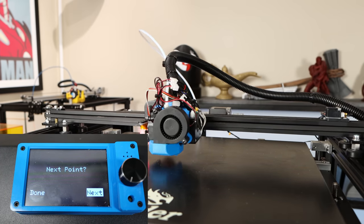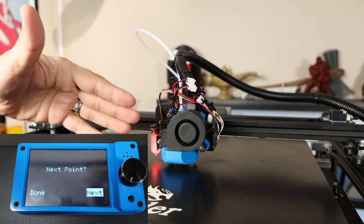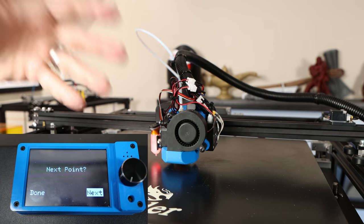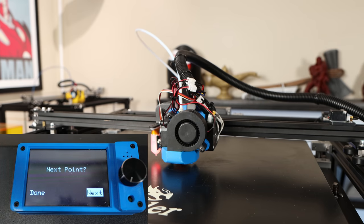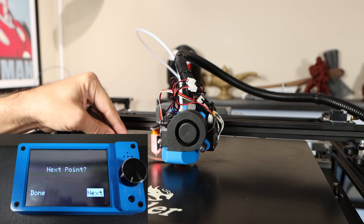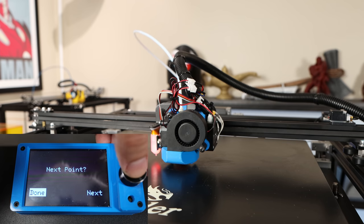Now checking the center of the bed — if there are any problems there may not be anything we can do about it at this point. What's really important is that the four corners are accurate. If the middle is off, we're going to let our auto bed leveling take care of that. If your bed is warped in any way where the center is higher or lower — which is most common — we can't really do much about it; we have to get as much of the bed level as possible and that's where the ABL comes in.